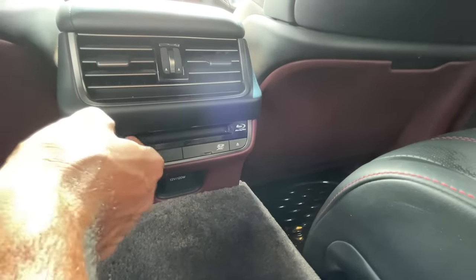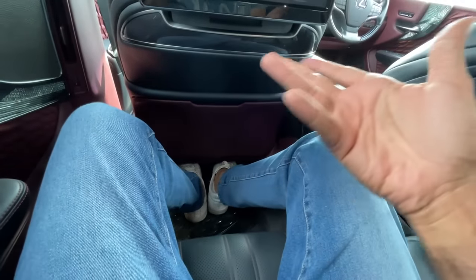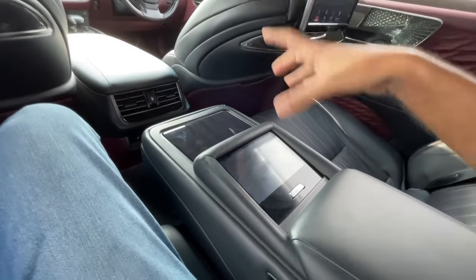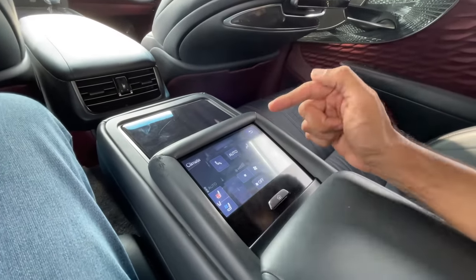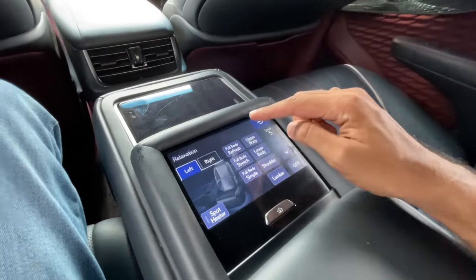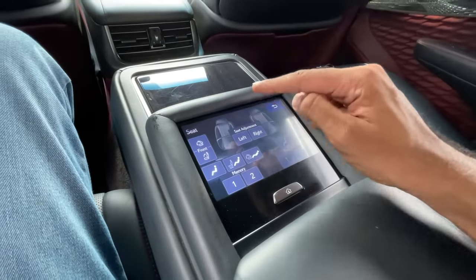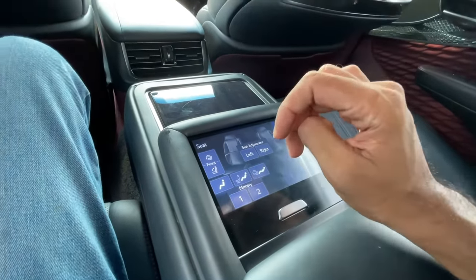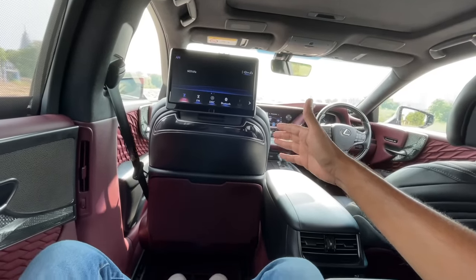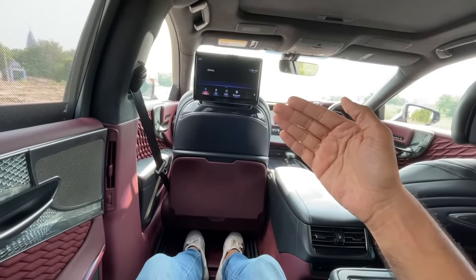There's also an SD card slot and Blu-ray disc slot. Legroom is not great by limousine standards until you use the rear screen to push the front seat ahead — then there's a crazy amount of legroom. The recline angle of the screen adjusts accordingly. The seat can be extended for maximum under-thigh support.